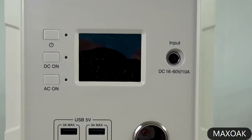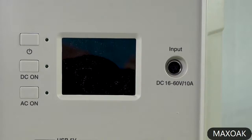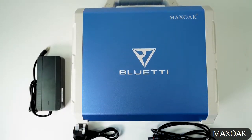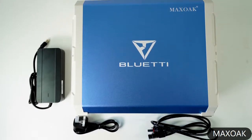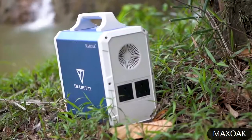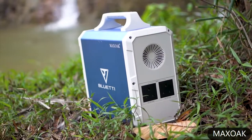There is also an input for solar panels and the charger. The provided charging brick outputs 42 volts at 4 amps, which means it is capable of charging the device fully in around 9 hours, making it one of the fastest-charging solar power generators in the market.